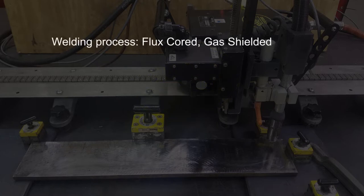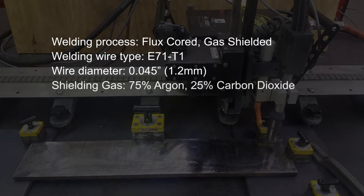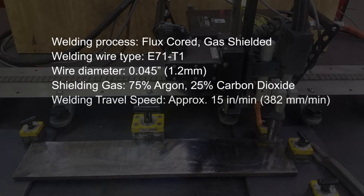The welding process is gas shielded flux core. We're welding with E71T1 cord welding wire. Our wire diameter is 0.045 inch or 1.2 millimeters. Our shielding gas is 75% argon and 25% carbon dioxide. Our welding travel speed is approximately 15 inches per minute or 382 millimeters per minute.